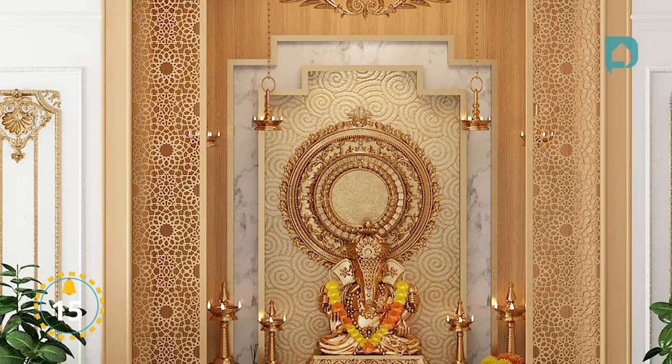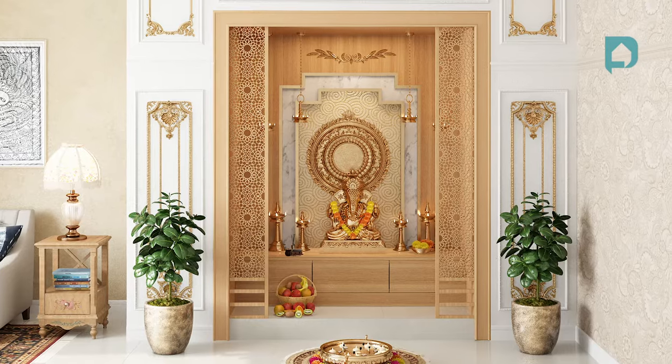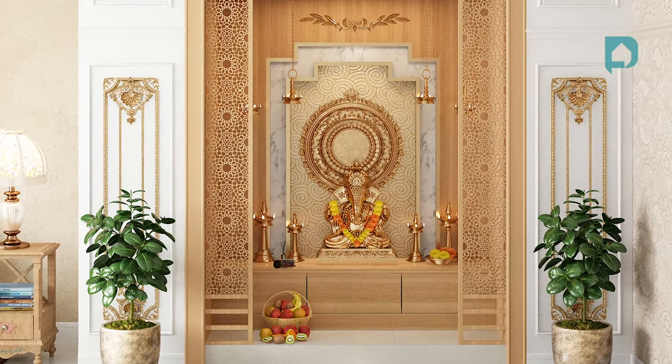If opulence and luxury are the words that define your lifestyle, then a stunning puja room like this will fit your home perfectly — be it the detailed ornamentation or the carving. And that's all the puja units we had for you today from our very own Design Cafe homes.